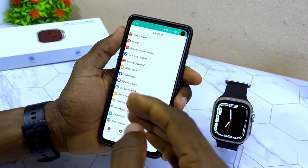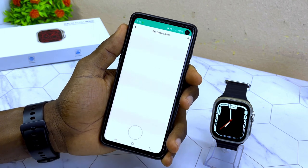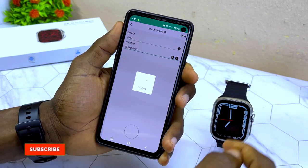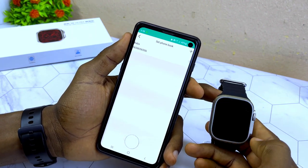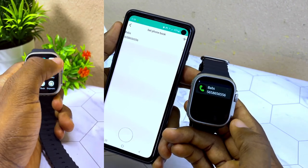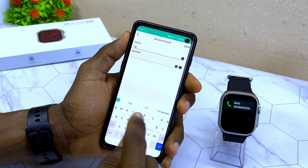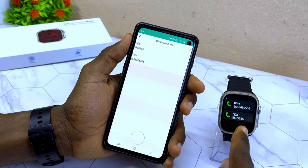Now go to 'Send Phone Book,' enter a name and number, and select 'Save.' When you go to Contacts on the watch, you'll see the number appear — previously it would show empty, but now that Wi-Fi is connected the contact syncs. You can add additional contacts the same way.